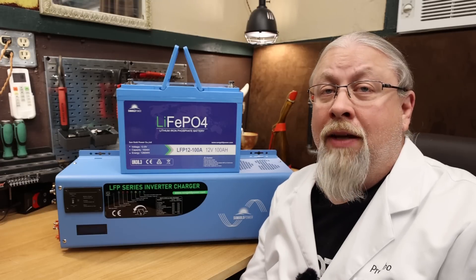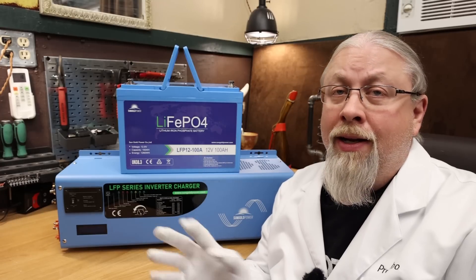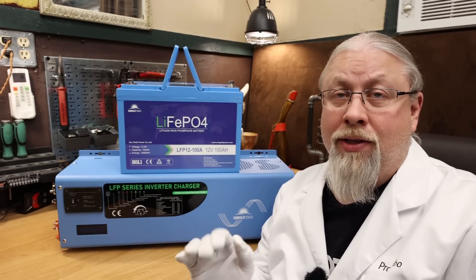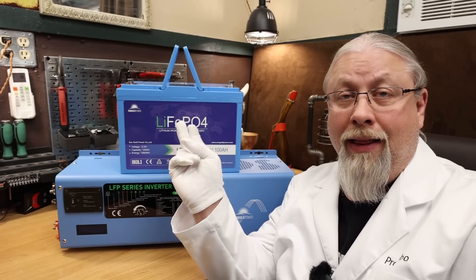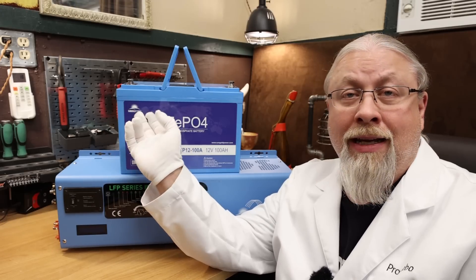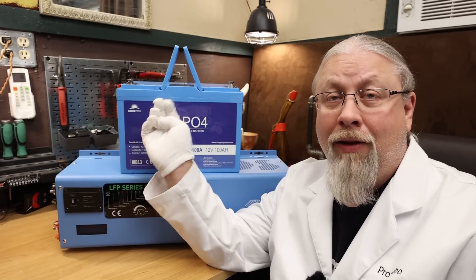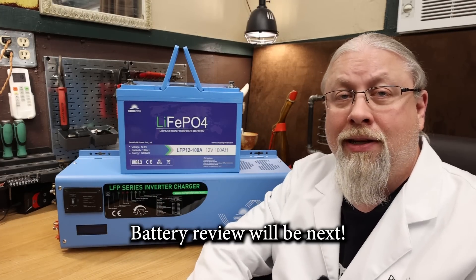The SunGold Power inverter is a very high quality piece of equipment. It has a fantastic UPS, outputs plenty of power, is reasonably quiet for what it is, and is pretty heavy. SunGold Power has all kinds of voltage and wattage inverters — plain inverters and inverter chargers. This is an inverter charger that can charge a lithium battery like the one shown here, which I'm doing a separate review on. It's a self-heating 100 amp hour battery with Bluetooth app support, low-temperature protection, and a built-in battery monitor.